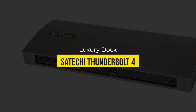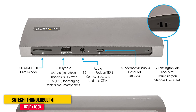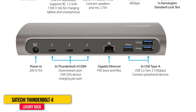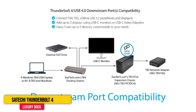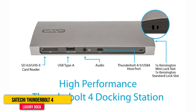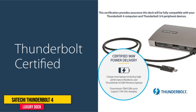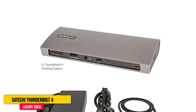Number five: Satechi Thunderbolt 4 Dock. This indulgent dock from Satechi comes with three Thunderbolt 4 connectors, which means you can get some of the fastest data transfer speeds available today, provided your laptop or PC supports the Thunderbolt 4 standard. You also get three USB-A 3.0 ports, gigabit ethernet, a combo headphone/mic jack, and an SD card reader. It also comes with its own power supply. It's the priciest dock we tested, but if you do a lot of heavy-duty tasks like transferring 4K video footage or hooking your laptop up to multiple 4K monitors, this is the dock that's going to serve your needs.